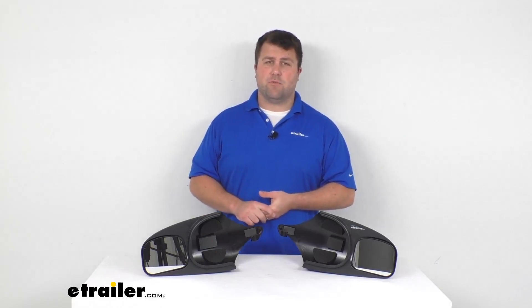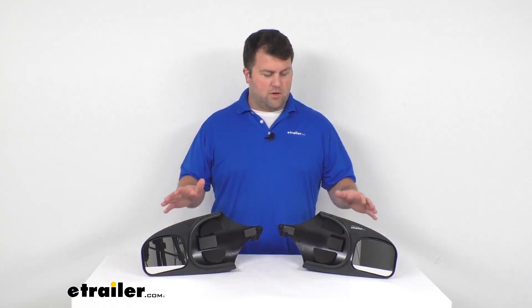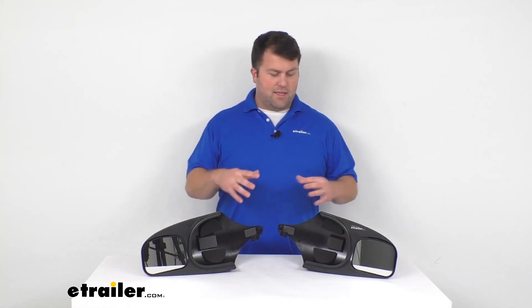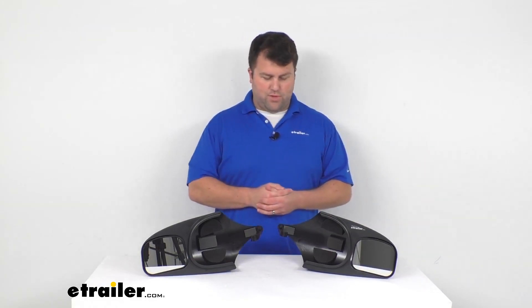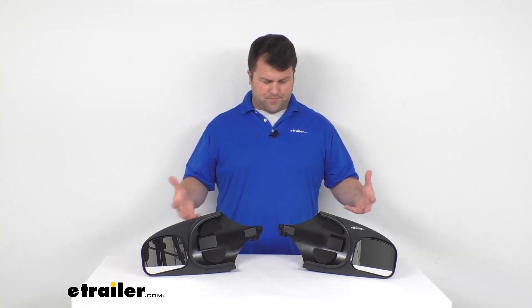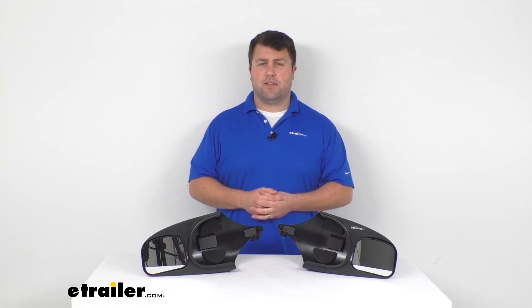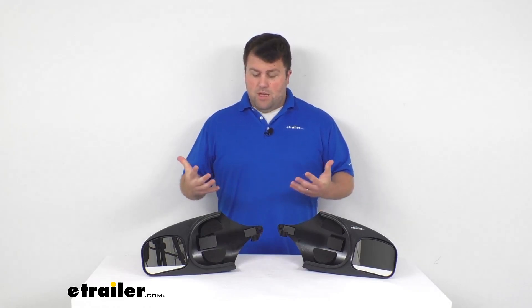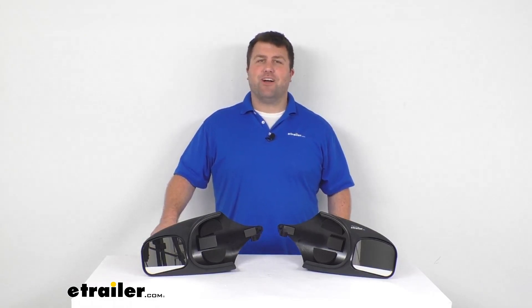Being made in the USA, you can trust they're built to the high quality standards we've come to know and expect. Overall, I think these are going to do a really good job for you. I really like the design — being able to just slip them on and then take them off when you're done towing makes them very easy to use and gives you that extra line of sight as you're going down the road. That's going to complete our look for today. Again, I'm Michael with etrailer.com — thanks for watching.